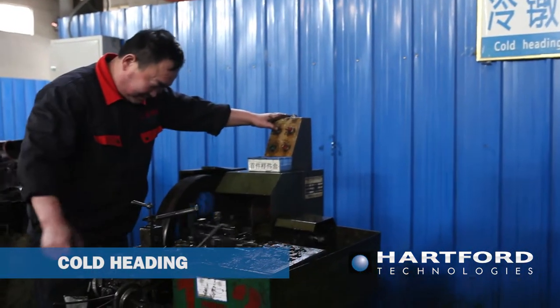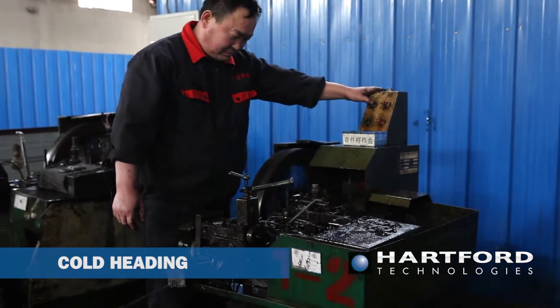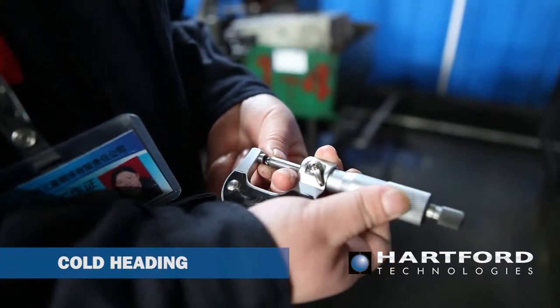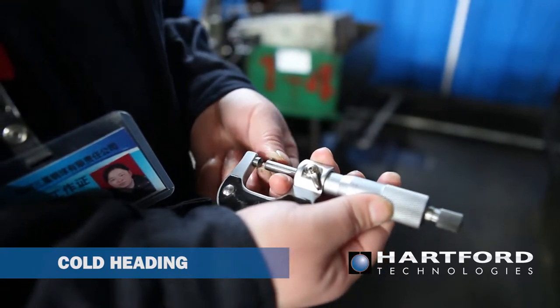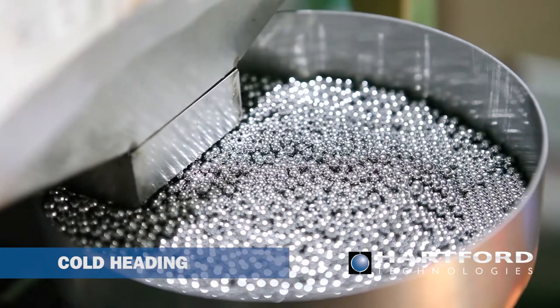The cold heading machine cuts off a specified length of wire material into a cylindrical slug. Two hemispherical halves of the heading die then form the slug into a roughly spherical shape. This forging process is performed at room temperature and a slight amount of excess material is used to ensure that the die cavity is completely filled.